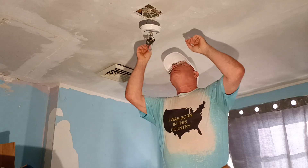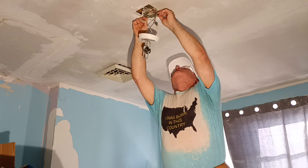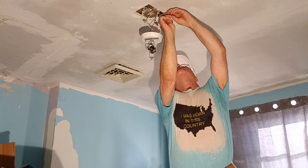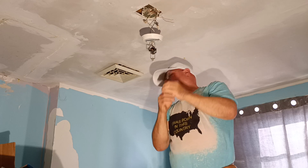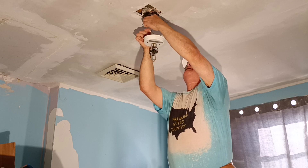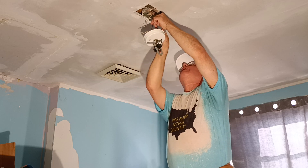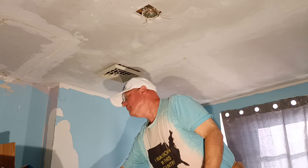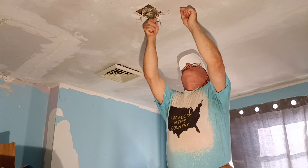First we'll disconnect the existing fixture. This ground wire was never hooked up, so we're going to pull this off. We'll unhook our white and our black wire.